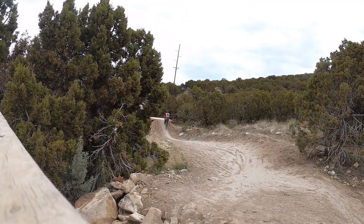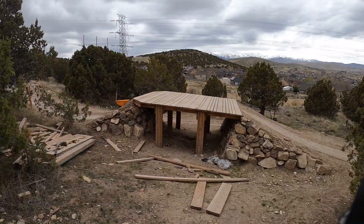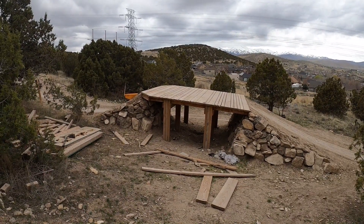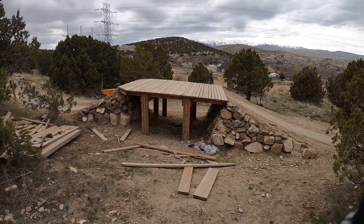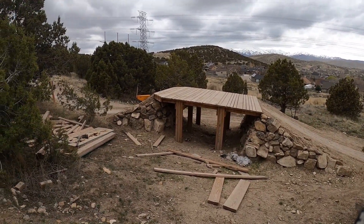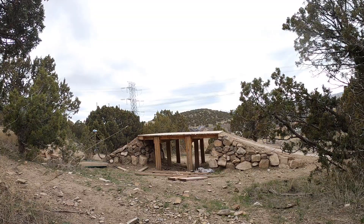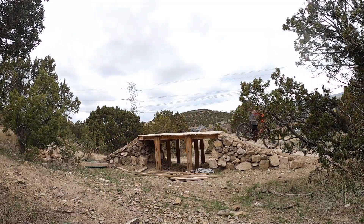After the wall ride you have another quick ramp and drop. That sets you up for this tabletop jump. This used to be a straight-up gap without the wood plank on top — it's probably one of the more fun gap jumps I've done. Then they put the wood plank on top, which makes it so people can progress. This jump really is a good spot to session and get used to a bigger jump.